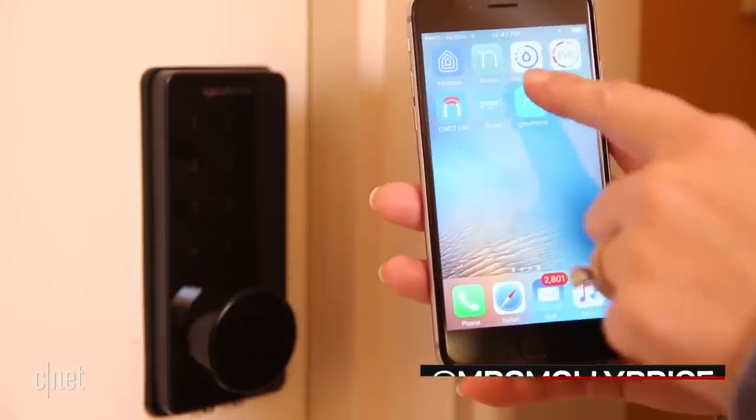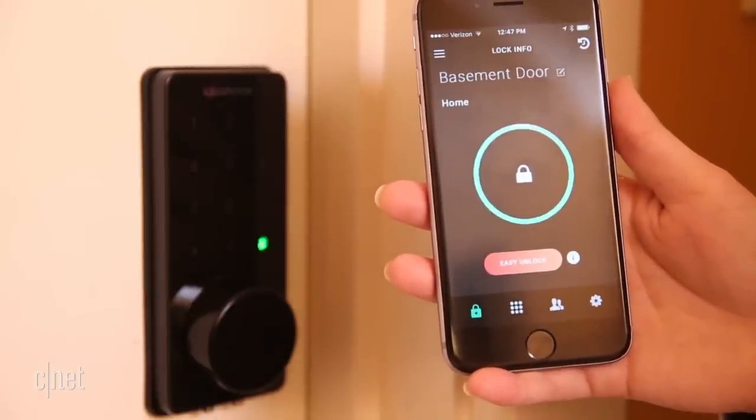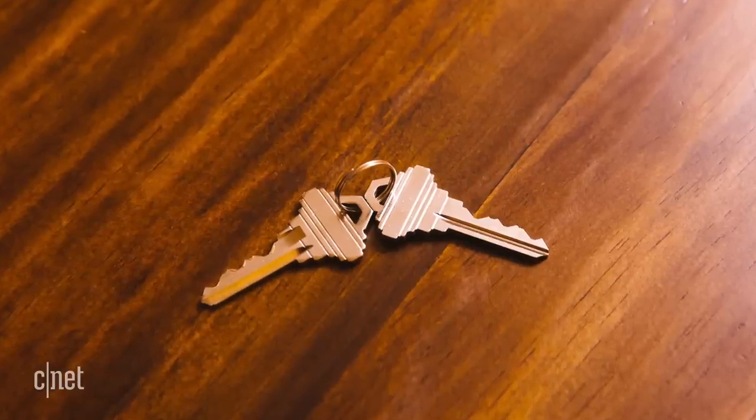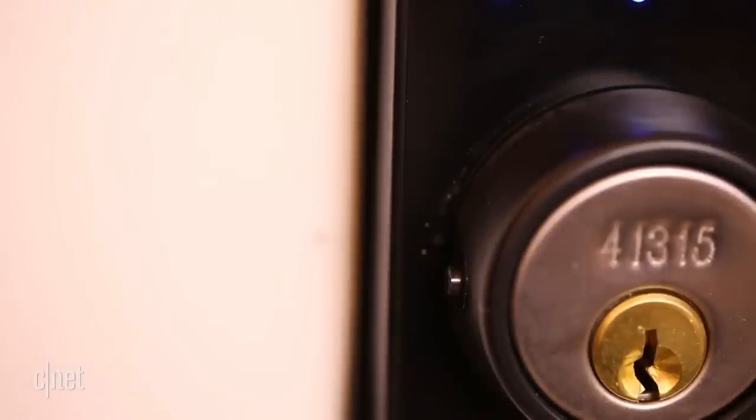The Deadbolt 02 works via Bluetooth, making your phone a Bluetooth key. To unlock the door, open the Igloo Home app and tap the lock symbol. Physical keys are a nice backup option, and two are included with the lock, though you will need a sharp object to access the keyhole beneath its plastic cover.